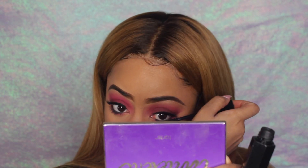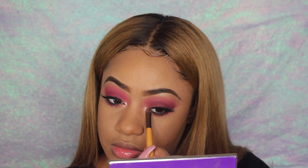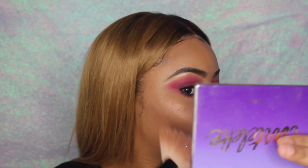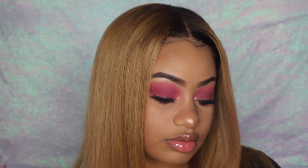I'm going to use that same mascara on my bottom lashes. For highlight, I'll be using the Anastasia Glow Kit. I hope you guys really enjoyed this look and liked how it came out — I personally did. Don't forget to like, comment, and subscribe. Bye!